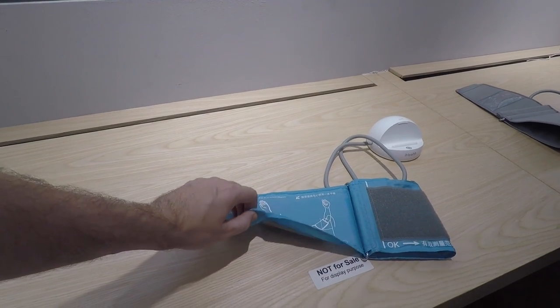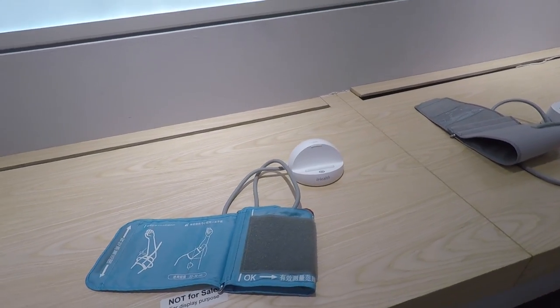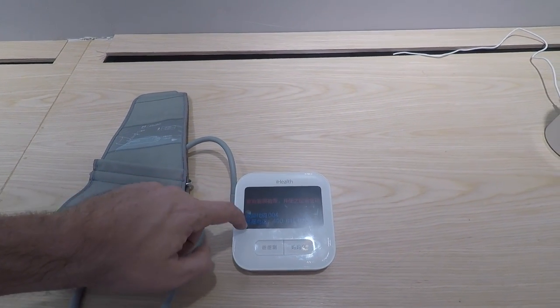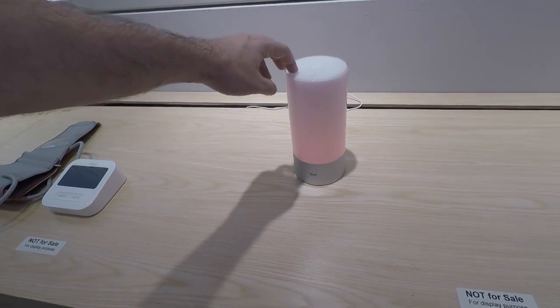This is some sort of heart rate monitor thing — I didn't quite understand the cradle. Here's another heart rate monitor with a display, but it didn't seem to be working. This thing is some sort of mood lamp — I didn't really figure out what it was.